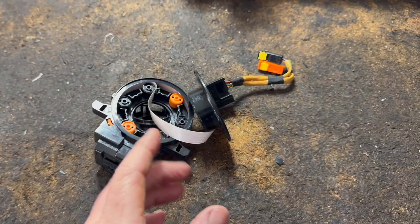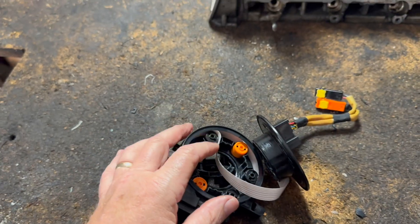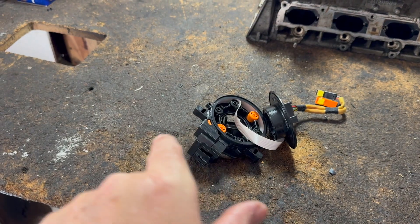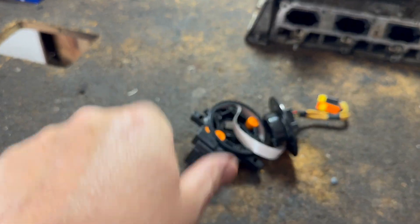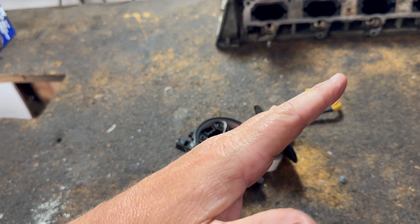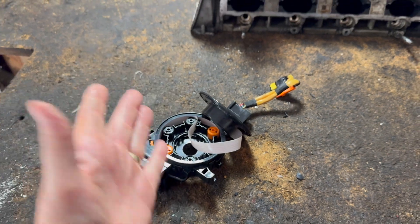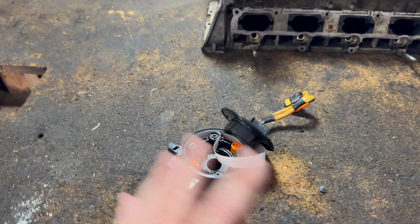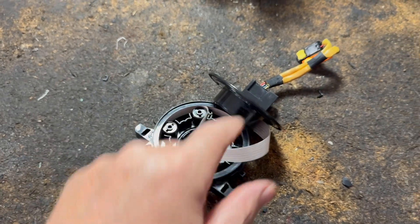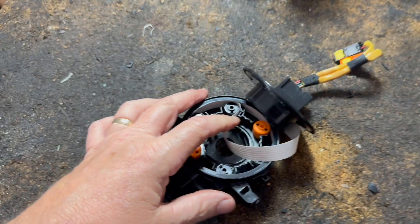Assuming that you installed this and you took yours out and moved it around, you may have it like one and a half turns instead of two and a half. So let's say you turn the steering all the way — this can turn all the way and rip out. Now you're going to have no control and a whole bunch of check engine lights on for whatever kind of thing this was controlling, and it's going to get all ripped out.